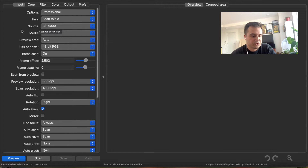Let's start off by going over ViewScan. If you have questions about why I use a Nikon CoolScan 4000, you can go back to my last video where I talked about a bunch of different CoolScans in detail and how you can find the best one for you on eBay. So let's jump in and start to look at the options that I have selected.